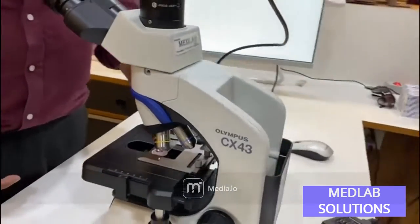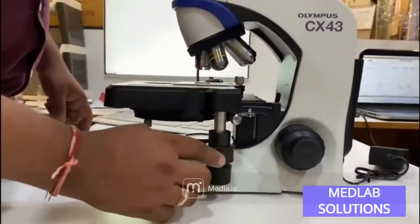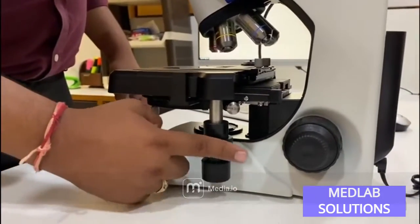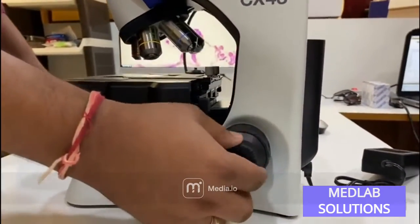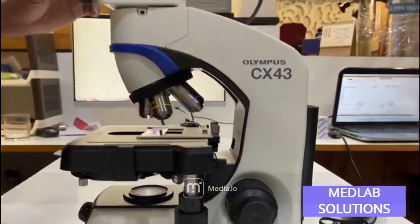You get a very ergonomically smooth stage with left-right and up-down movement via a string mechanism, so the stage movement is very smooth. You also get very smooth coarse and fine focus movement, as these are ergonomically designed microscopes built to US standards.